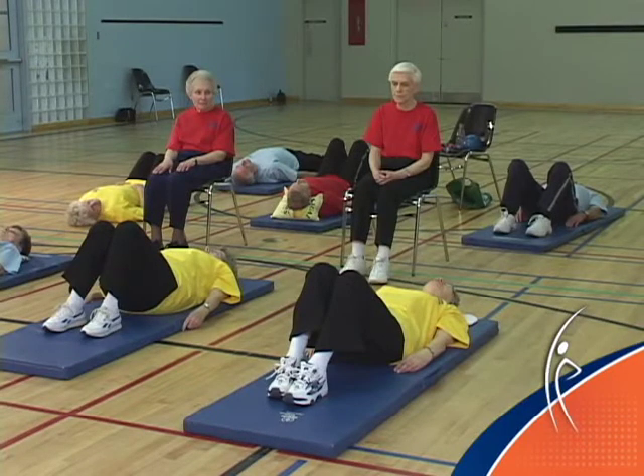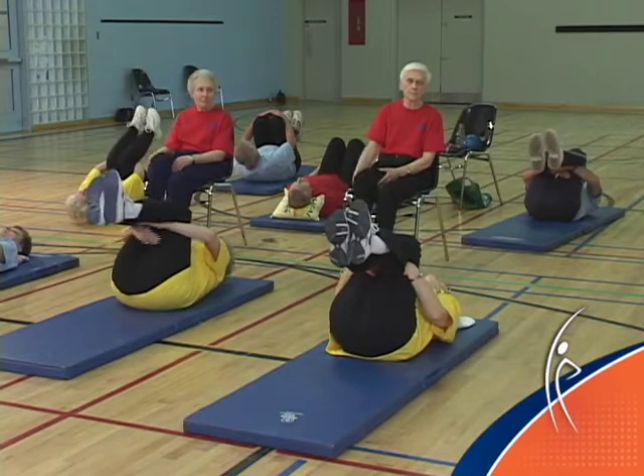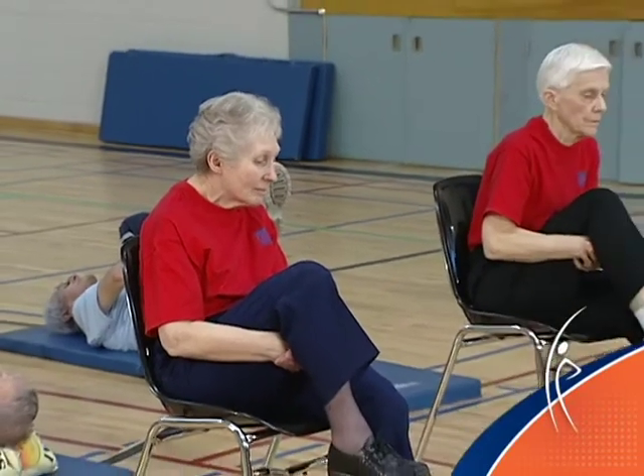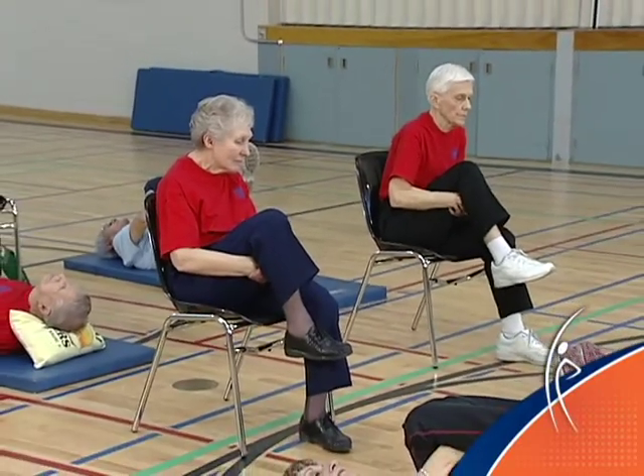I'm going to ask you to pull your knees into your chest. In the chair, I want you to pull one knee toward your chest. To feel the stretch in the small of your back, you may need to pull your chest a little closer to your knee. You want to hold that stretch for at least 15 seconds.